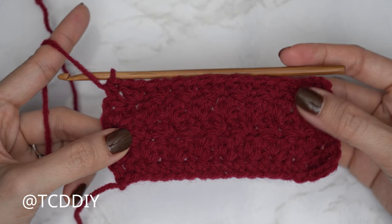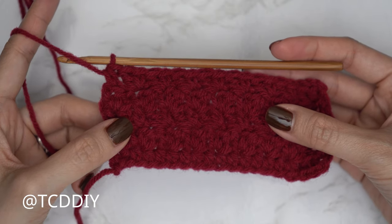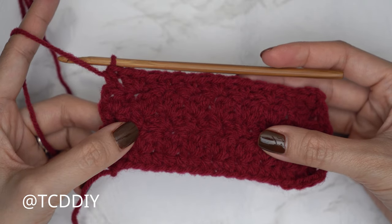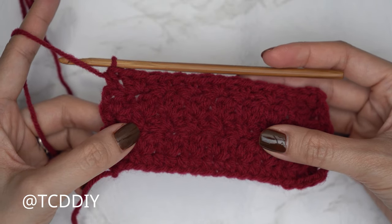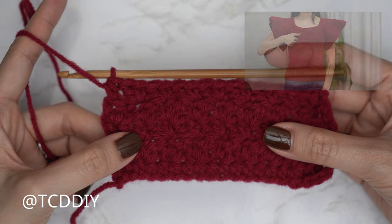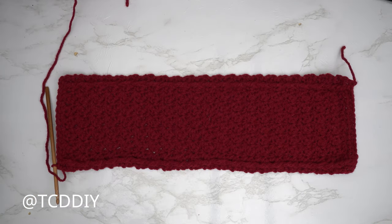Place the first half double crochet row where you want the bottom of the top to be — you can make this cropped or full length. Continue with rows four and five until it reaches about mid chest, because we need to leave some space for our collar since we have a boat neck.